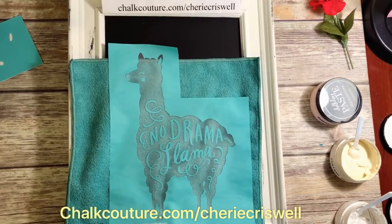Hey everyone, I'm Sherri Criswell, independent designer for Chalk Couture.